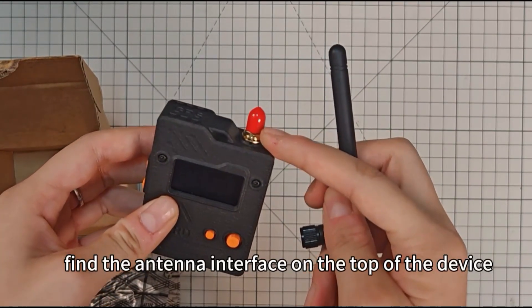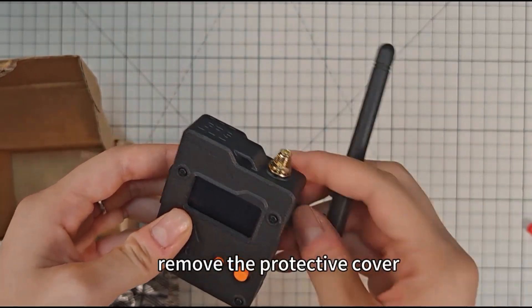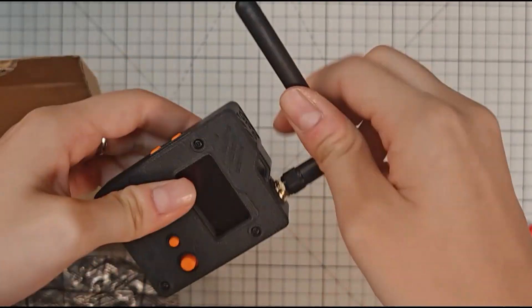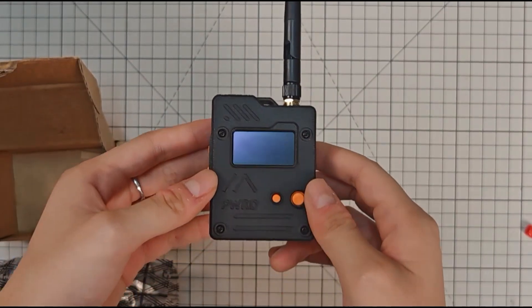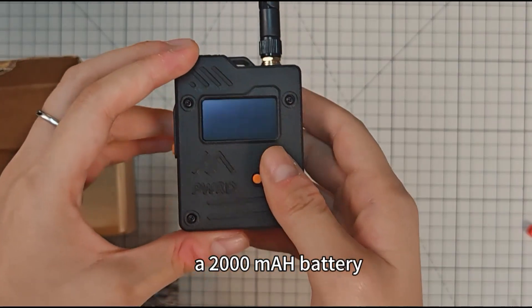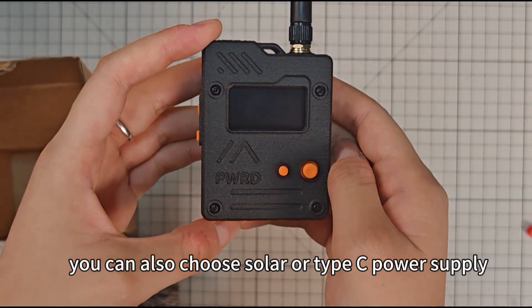Find the antenna interface on the top of the device. Remove the protective cover and then rotate to install. And you can bend it. The device is already equipped with a 2,000 mAh battery. Besides the battery, you can also choose solar or Type-C power supply.